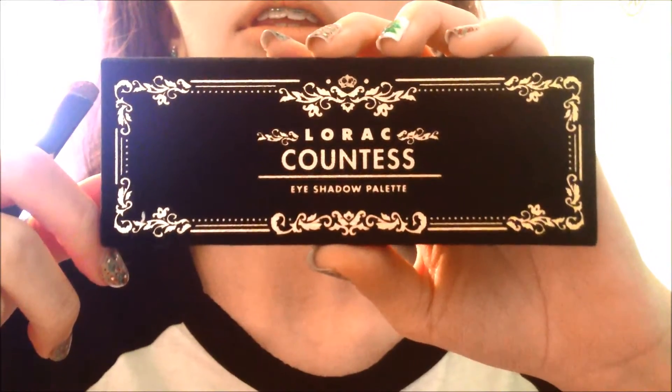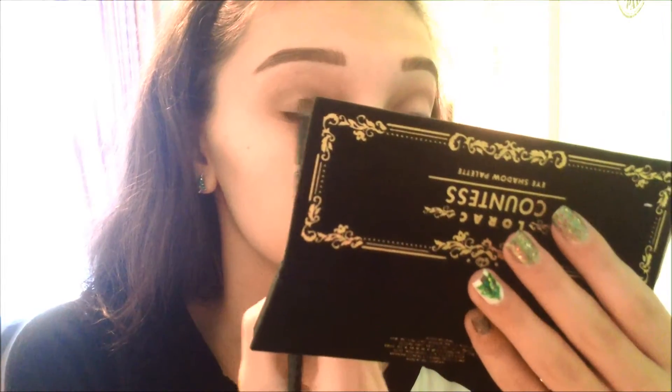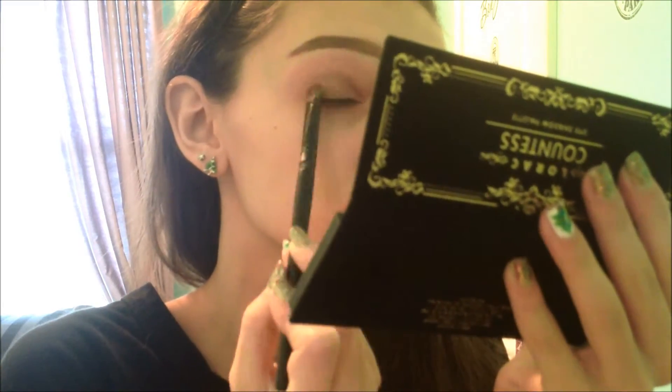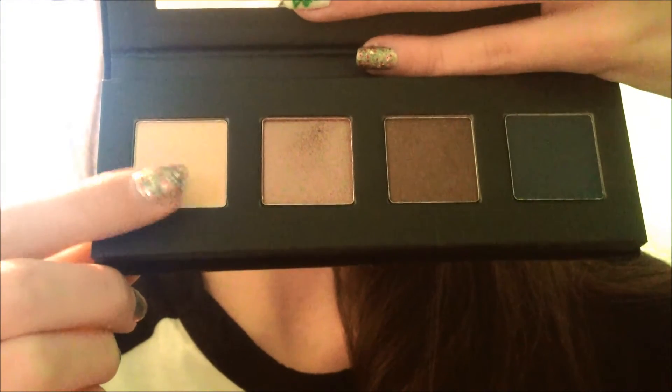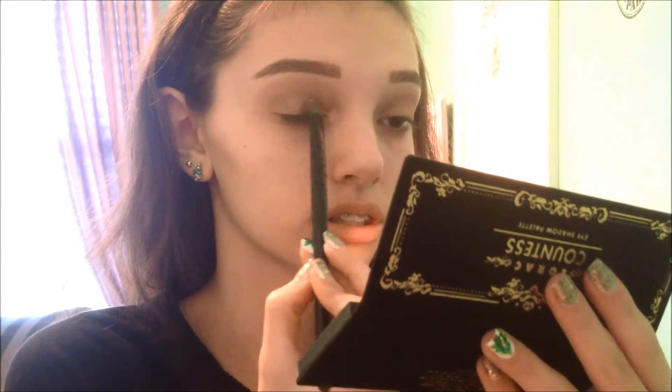Now taking the Countess palette from that set, and I'm using this pinkish metallic kind of shade, applying that on my lid, then spraying my brush with the Mario Badescu Rose Water Face Spray to wet it, and I'm applying that shade again just to intensify it. Now I'm taking the lightest shade from the Countess palette still, and I'm applying that on the inner half of my lids.